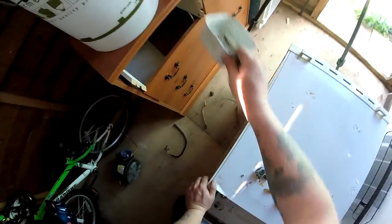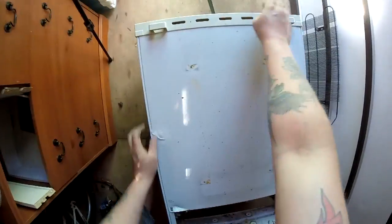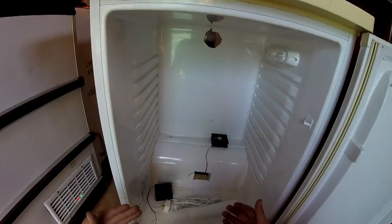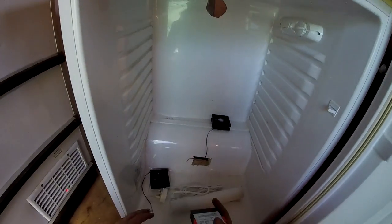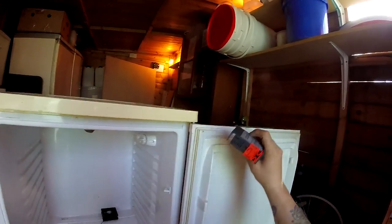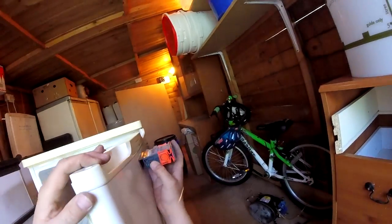That can all go in the rubbish pile for now — we'll pick it up later because we've got some drilling to do. You've seen the racking out and the motor off, and now you're seeing the extras we're going to be adding. Apart from the mesh shelving, we're going to be fitting an STC-1000. If there's room I might mount it on the panel, maybe in the door — we'll figure that out later.